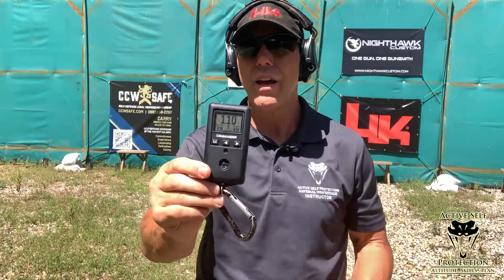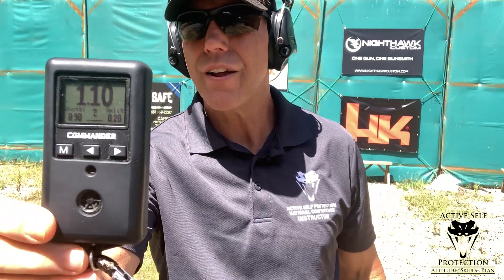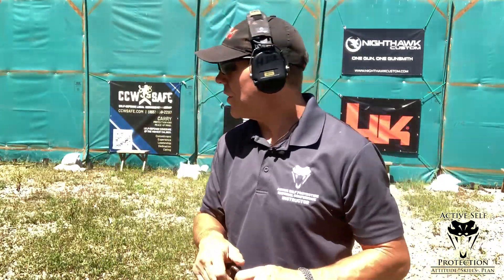The numbers are good. It's a 0.90 first shot and then a 0.20 split. They're right next to each other, so everything's good. I feel pretty good about that — that's where I wanted to be, at 0.90 with a split.